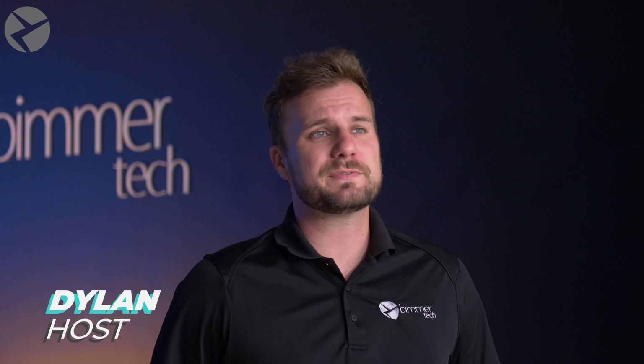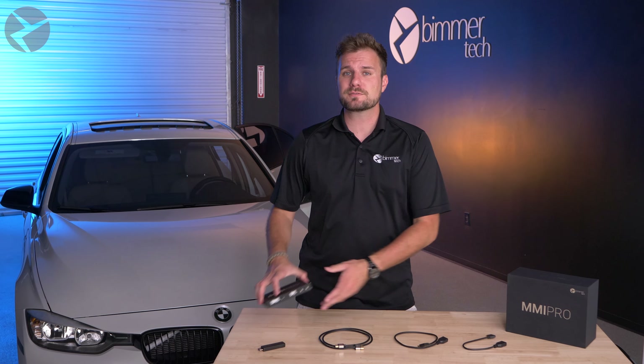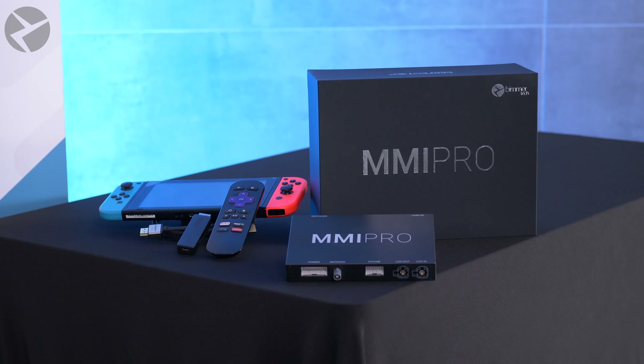What's up guys, Dylan with Beamer Tech. If you're watching this video, chances are you have or are interested in our new wireless CarPlay and Android Auto MMI Pro.